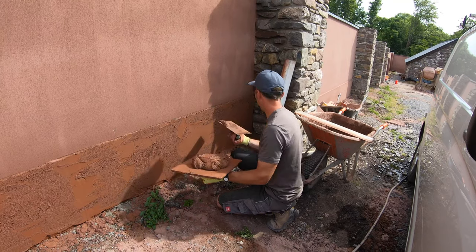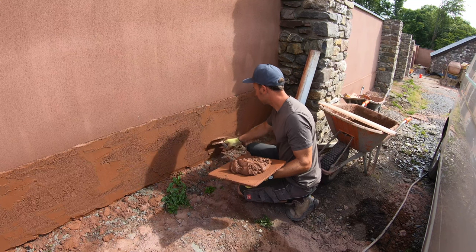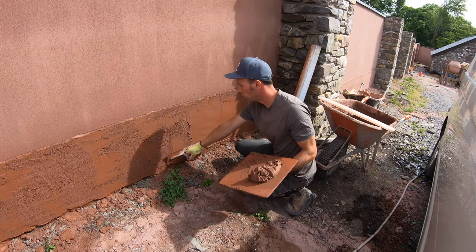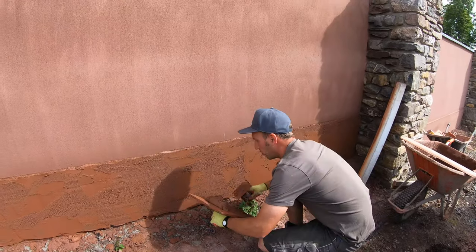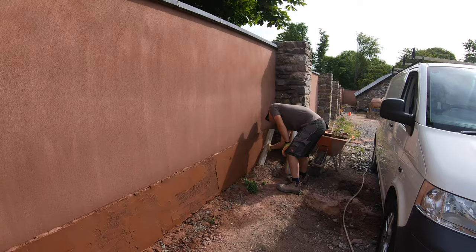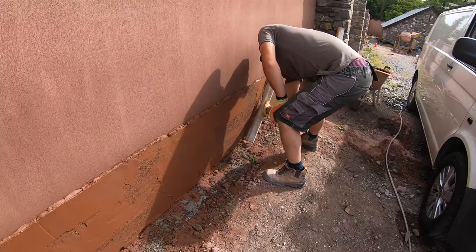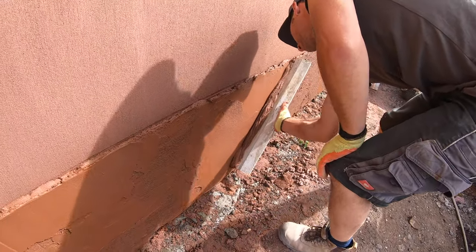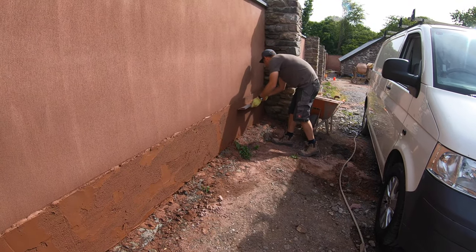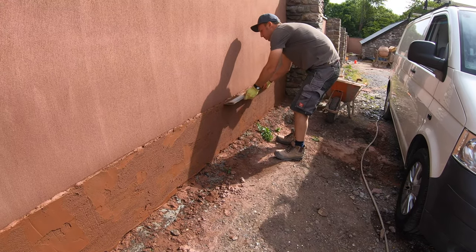To anyone attempting a plinth detail, it's probably going to be an experienced plasterer doing it anyway, because if you haven't plastered before, doing a plinth detail like this it's probably not going to go well. Be very careful on the top — you don't hit it too much or it'll just peel off.